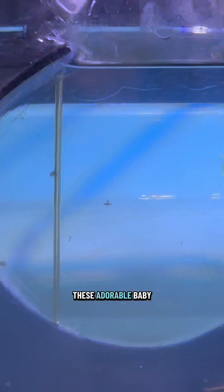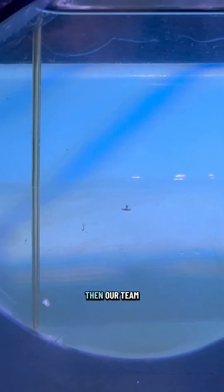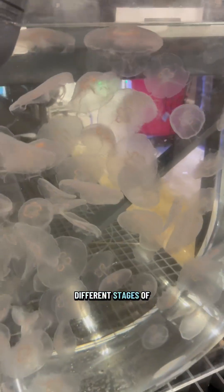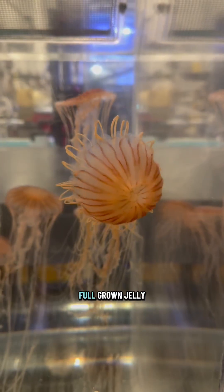Once they do that, we get these adorable baby jellies. Then our team spends the next few weeks to months helping grow those jellies through the different stages — from baby to juvenile to full-grown jelly.